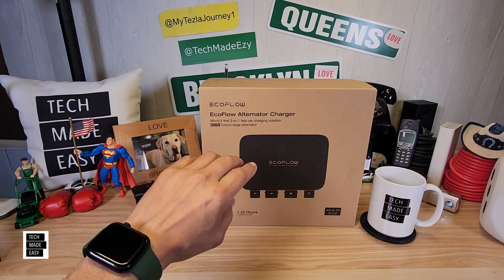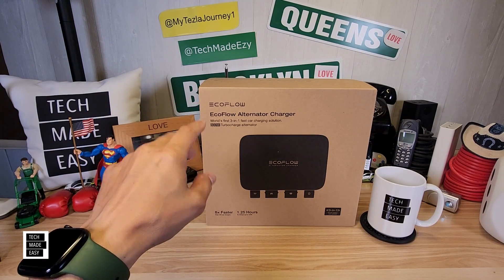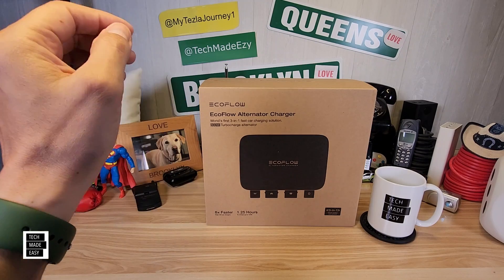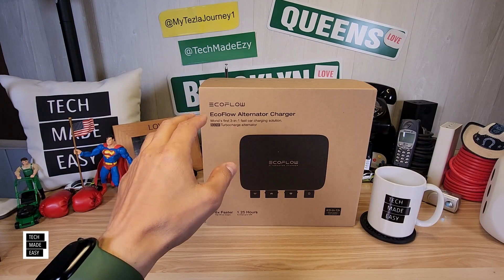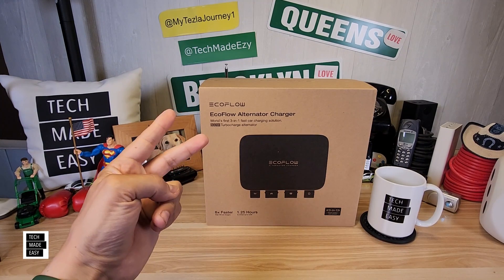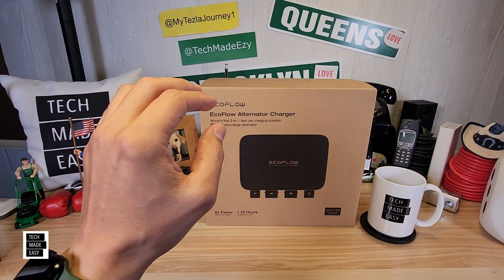EcoFlow found a need and created a solution. Think about this: if you take your Delta Pro power station with you, and you're an RVer, you live the van life, you take long road trips, camping, and you bring your Delta Pro power station with you — well, you've only got two ways to charge it. You've got solar and you've got your car charger.